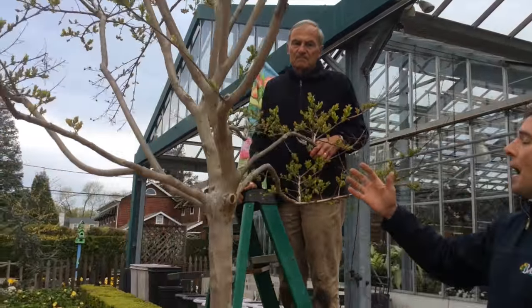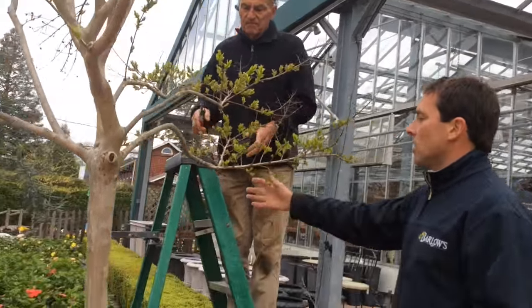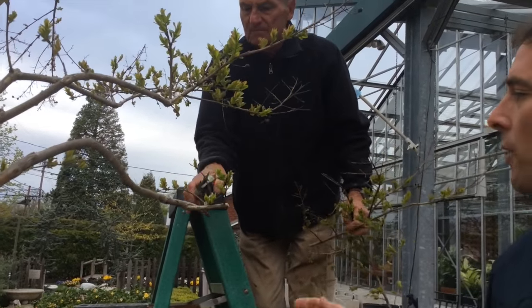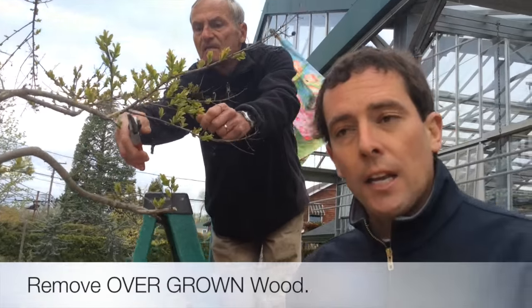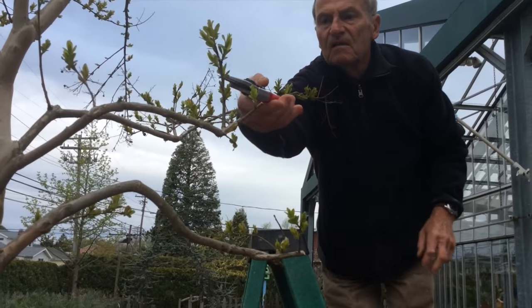My dad's going to start by pruning them back. Crepe myrtles grow anywhere from 18 to 24 to 36 inches a year, so they put on a ton of growth each year — you can really cut them back. He's going through pruning them way back and tipping them back; this is all growth from last year. When you prune any tree or shrub, you want to remove overgrown wood, dead or diseased wood, and crossing branches.